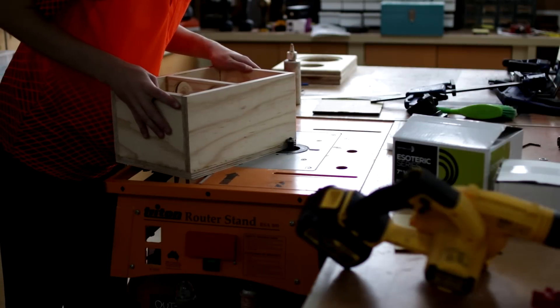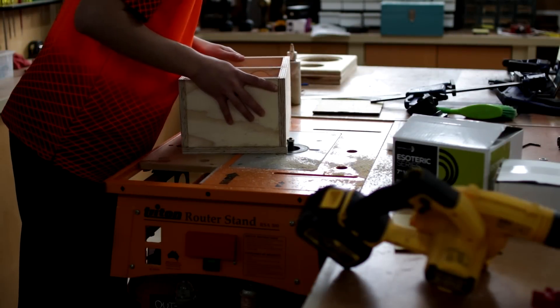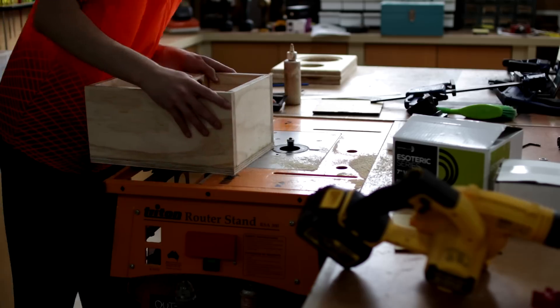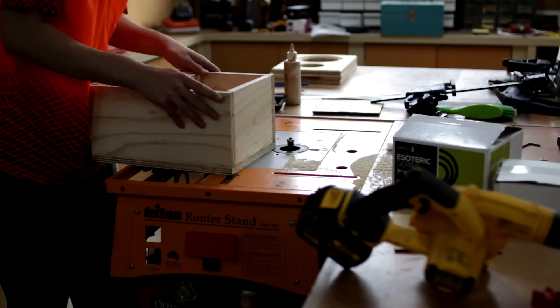One thing I tried differently for this project was slightly oversizing the back and faceplate of the enclosure. This way I could take it to a flush trim router bit to trim down the edges to make it much easier in the sanding stage.